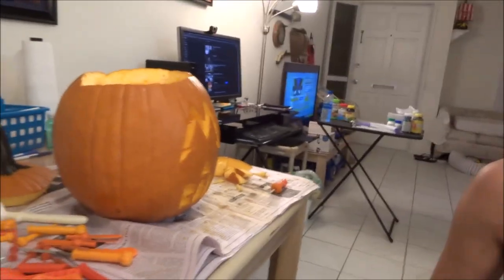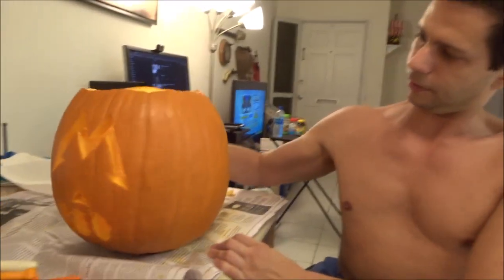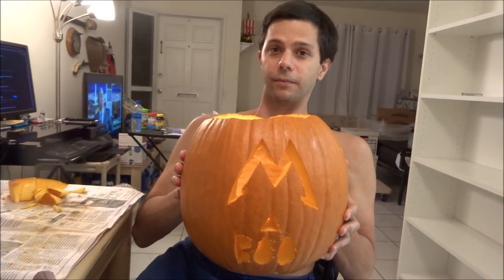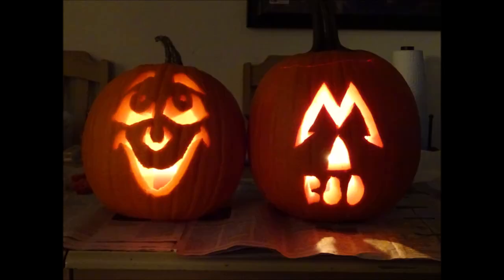Yes, I have to do this send off. Pose with your pumpkin! Oh, I gotta pose with my pumpkin. Thank you for watching. I'll see you again next time. Don't forget to subscribe. Hit the bell for notifications if you're a new subscriber. And be safe out there. Let me know if you want to make a pumpkin.